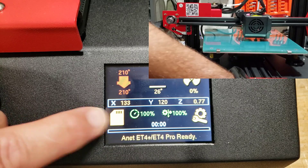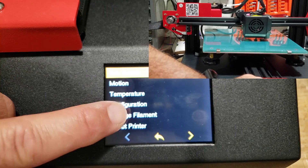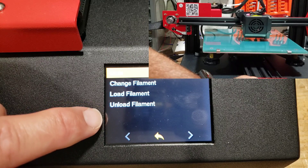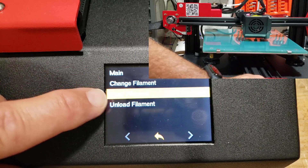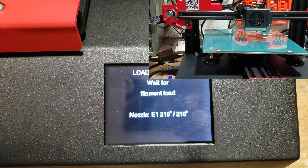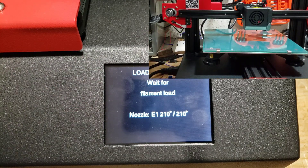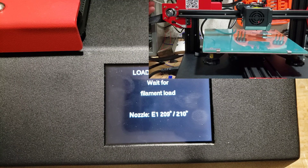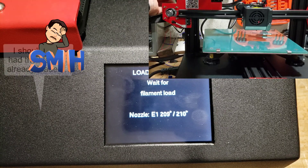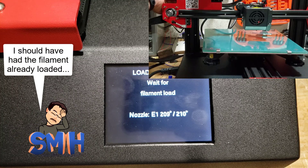Let's load some filament. We're going to go to change filament and hit load filament. I already started this so it hit the PLA numbers a little faster in the video, but as you can see it is raising up and it is expecting me to push some filament through, just like this.